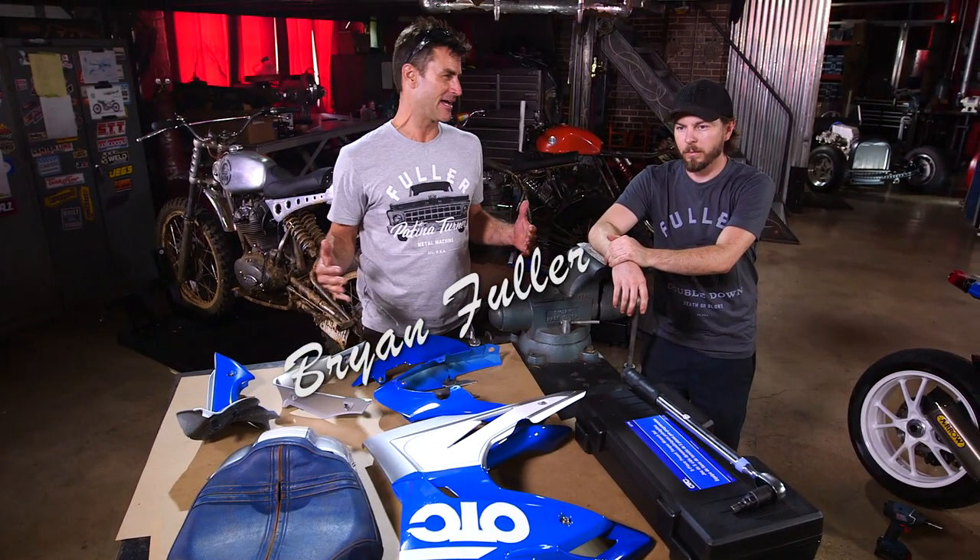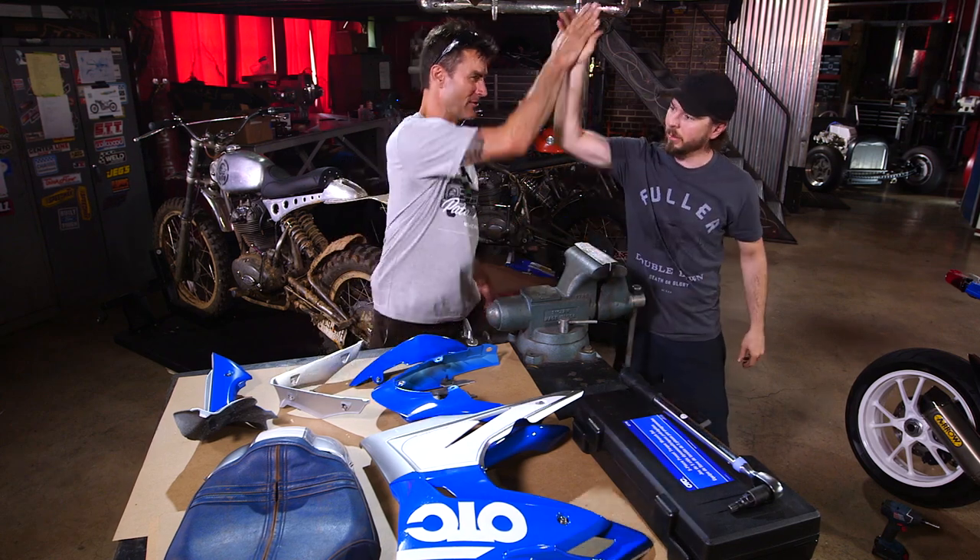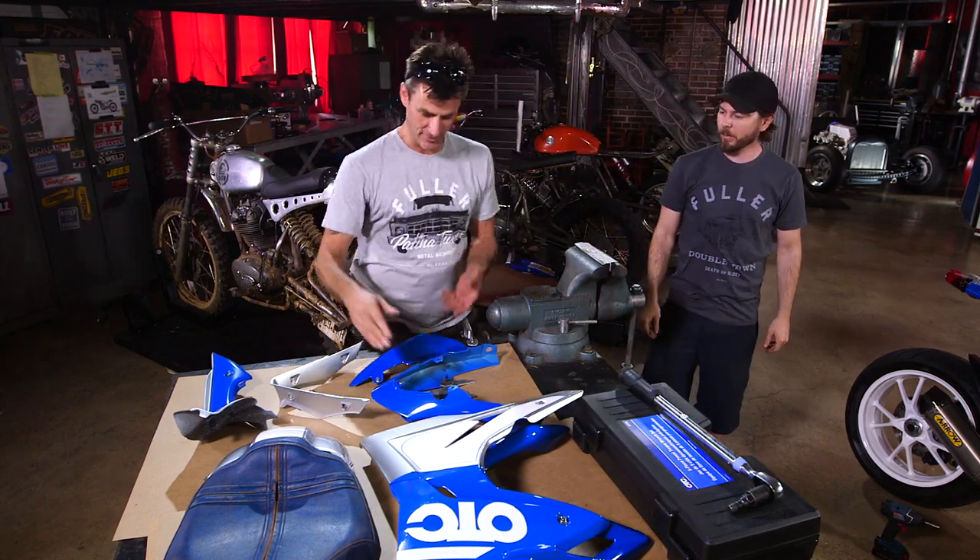Welcome to the triple speed finale. We've only got a minute and a half, Brian, and then it's time to ride. Are you ready? So we got to get to work.